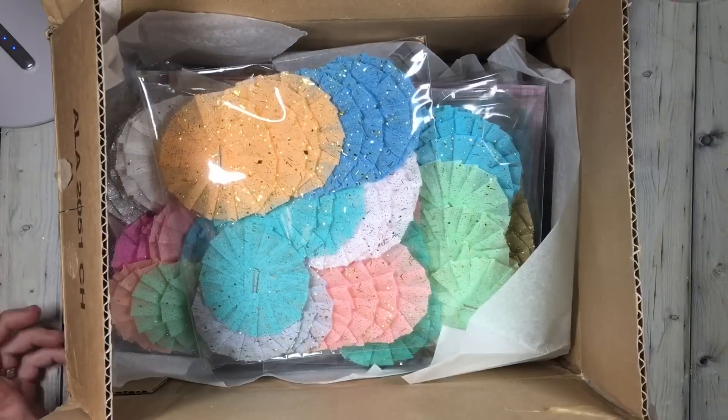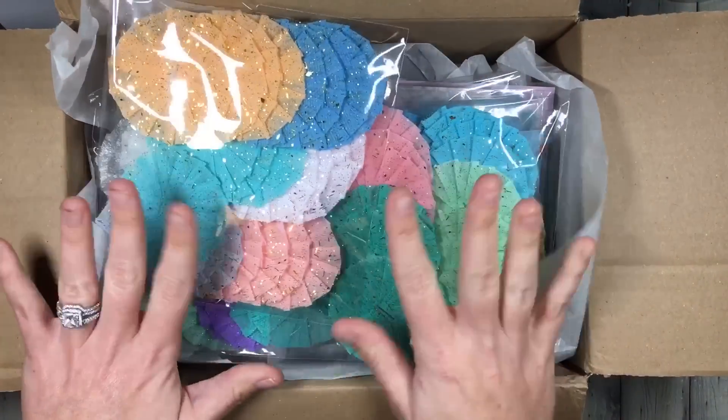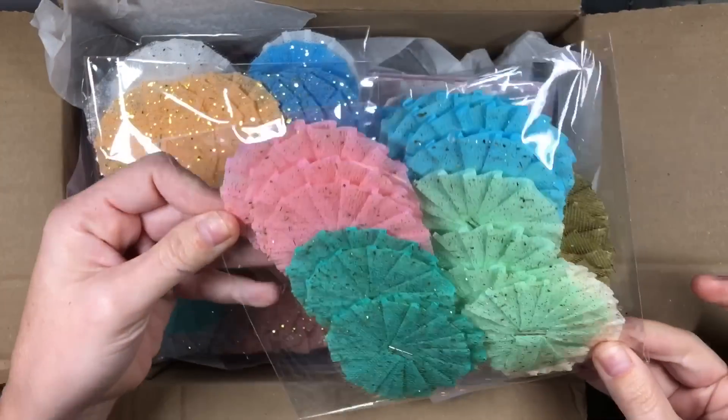Hi guys, welcome back to my channel. So today is going to be an unpacking — look at this gorgeousness — crepe paper rosettes.